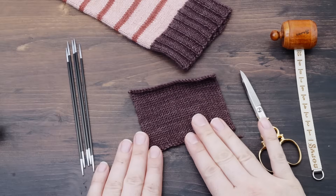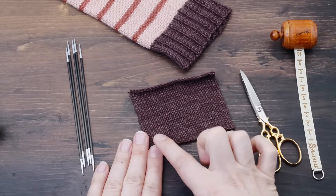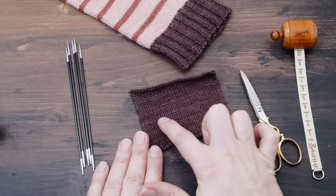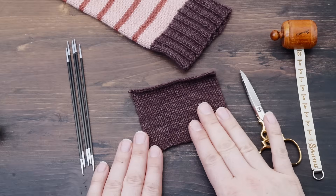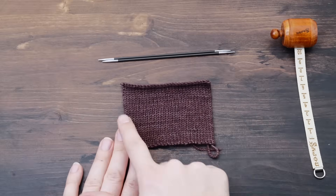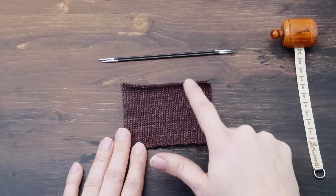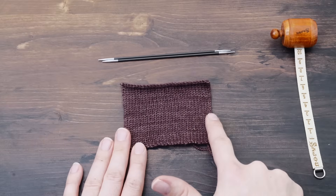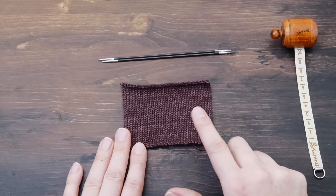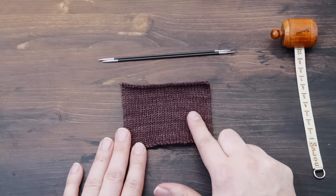Let's head over to my desk and start knitting socks together. The first and most important question is how many stitches to cast on. To figure that out, we will have to knit a little swatch, measure it, and do some easy calculations. Step one: you need to knit a flat swatch in stockinette stitch that is around 10 centimeters or four inches wide and roughly as high.